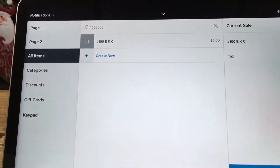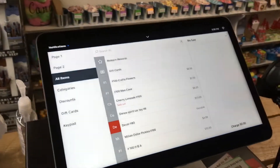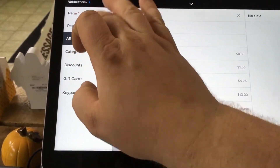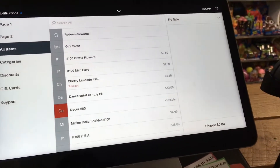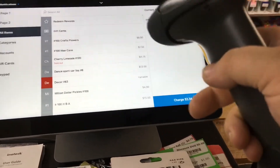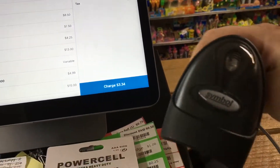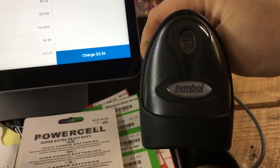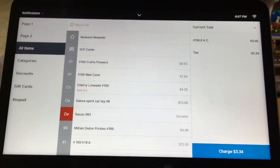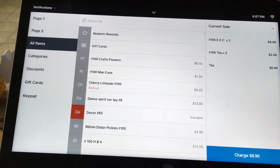If you have this issue, that means your scanner is not compatible with your Square system — found this out the hard way. You have to buy a new handheld scanner. With the new one, you don't even have to have anything pulled up. You can exit, come back, and just scan — it automatically puts it in the cart without touching anything. This one is from Square itself, called the Symbol scanner, about a hundred dollars, but completely worth it.